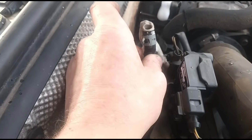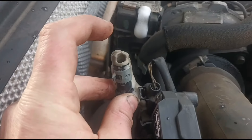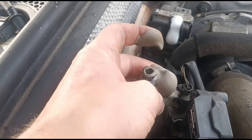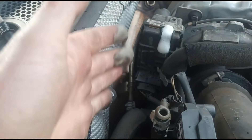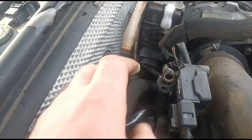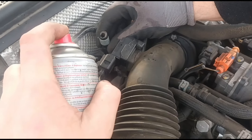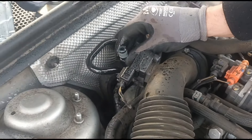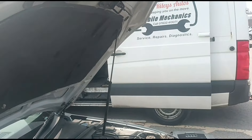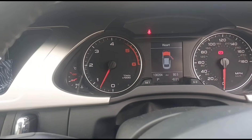Now we've disconnected that from the gun. You can see the colour of the soot coming through with the fluid there. We'll wait until that dies down and clears off, just give the hole a little spray off. Got the sensor connected back up now.